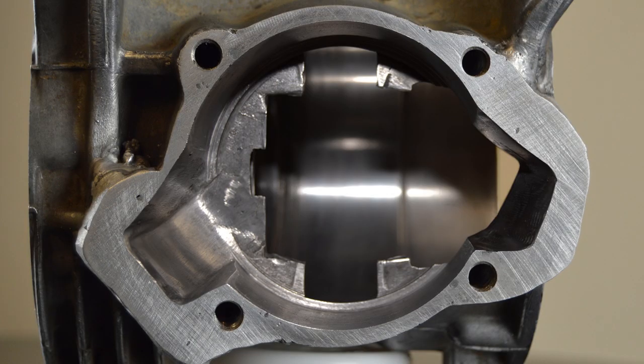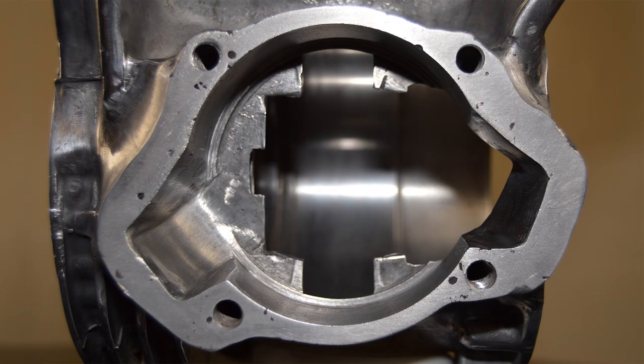With that completed it became obvious that there was an area of the gasket face that just wasn't going to seal too well, so I returned it to get some alloy added. Unfortunately alloy was added in all the wrong places, so I popped over the river into bandit country and got the cases welded up nicely.